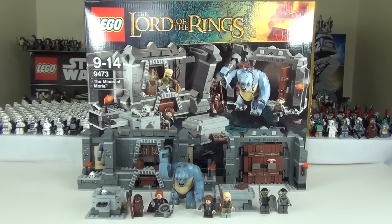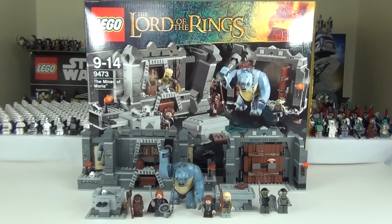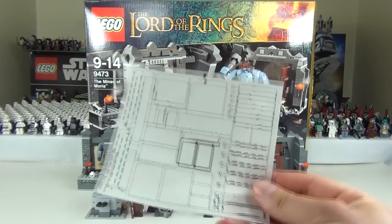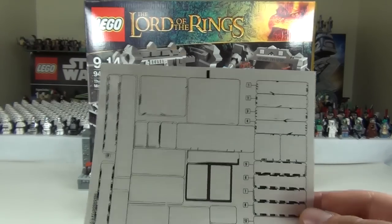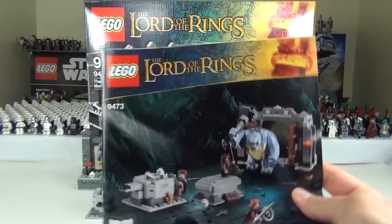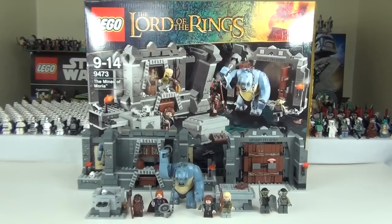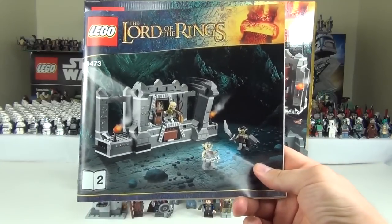This set has features such as a well, a wall and gate, a hidden treasure chest, opening doors, falling wall elements, and a tomb. It comes complete with a brick separator and quite a few stickers from a rather big sticker sheet — roughly 20 to 25 stickers. We get 2 instruction manuals, and the picture on the front depicts the part of the set the manual is used to construct.